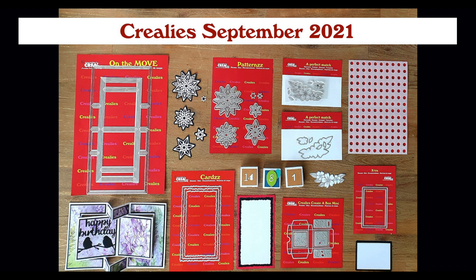Hi, my name is Mandy and I would like to show you the new Crayleys collection for September.